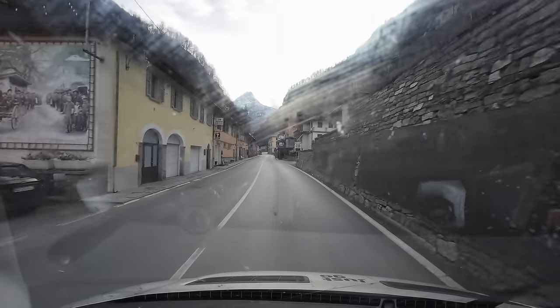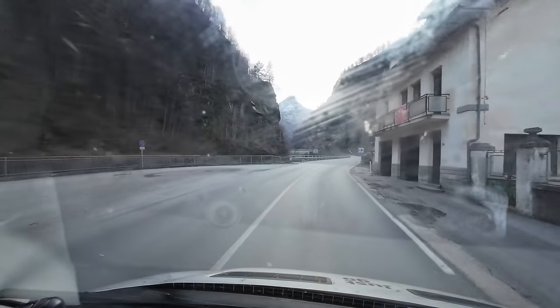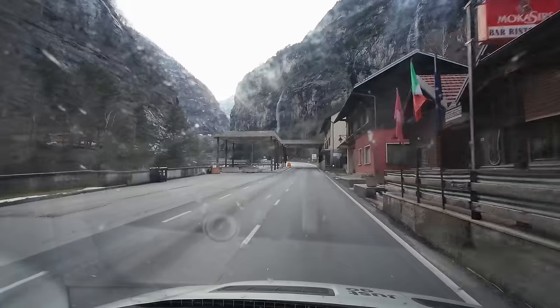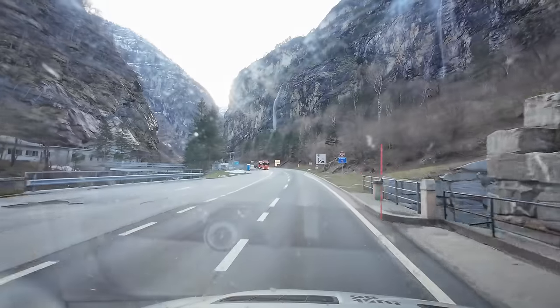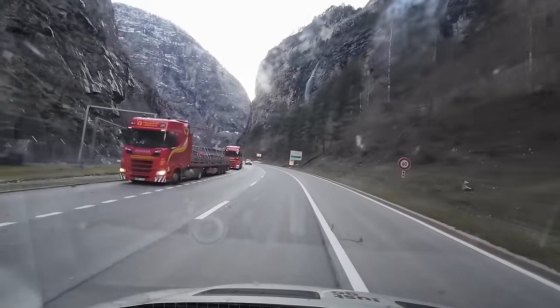It seems to be about 10 euros an hour here. We're crossing into Switzerland — the plan is to drive over the Simplon Pass, one of the few passes I've yet to drive. Crossing any country's border in Europe on a motorway is just boring — we love finding small mountain roads instead, as they're much more scenic and interesting, and this one didn't disappoint.